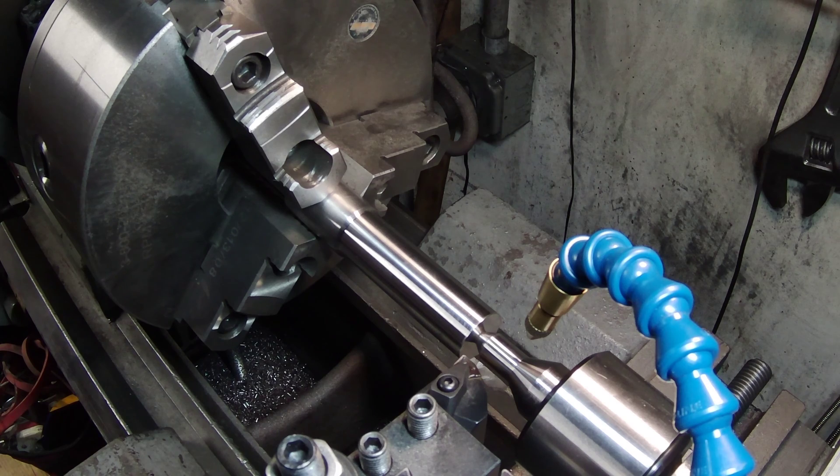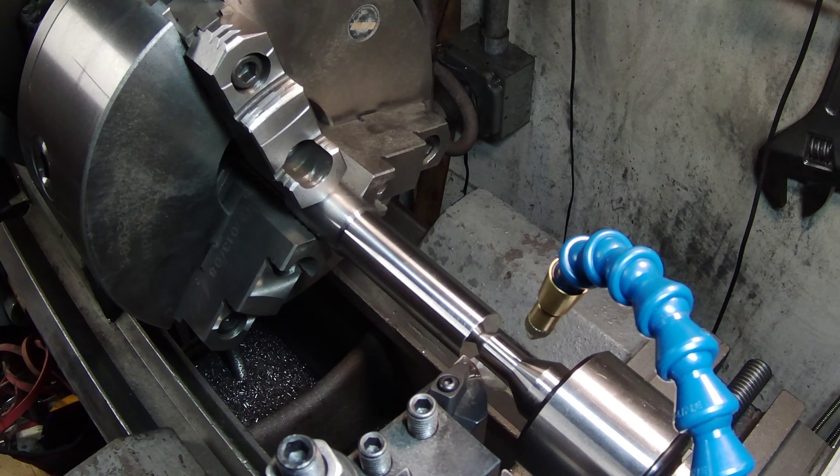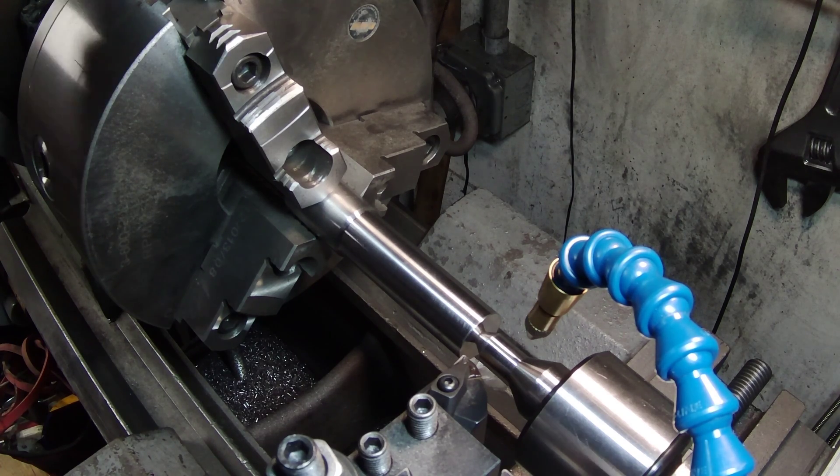In the chuck here I've got a piece of 12L14. I'm going to be running this WNMG insert at 200 RPM, 0.100 inches off the piece, and our feed rate is going to be 3.5 thousandths per revolution. All right, here goes.